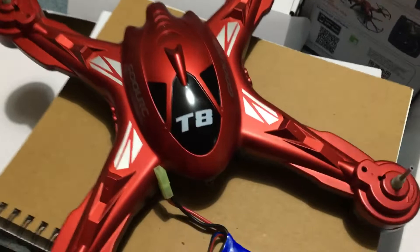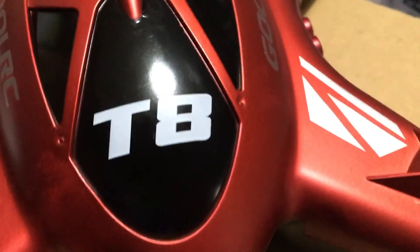All right guys, I'm Jay Drone. If you haven't subscribed, please do. And again, this is the T8 from Ghoul RC. Take care.